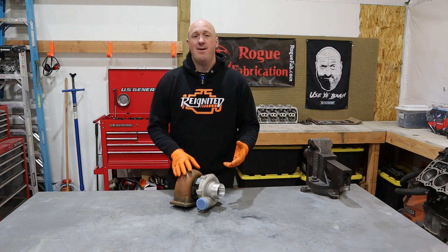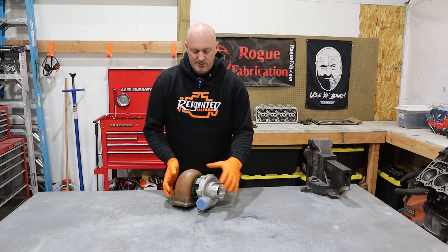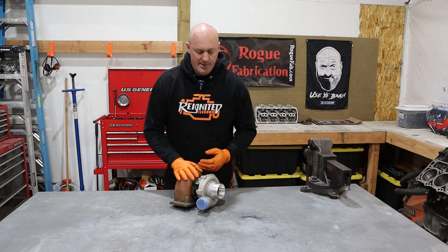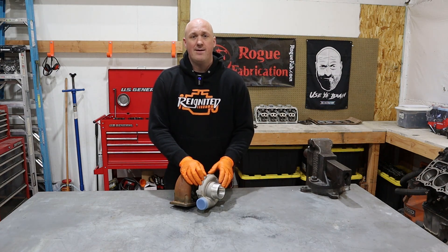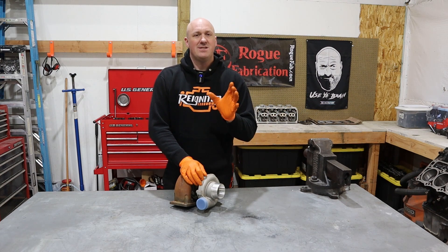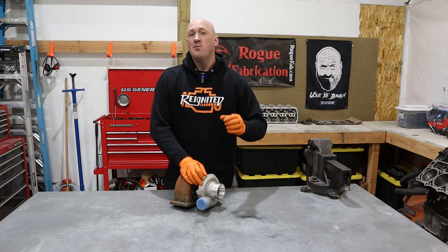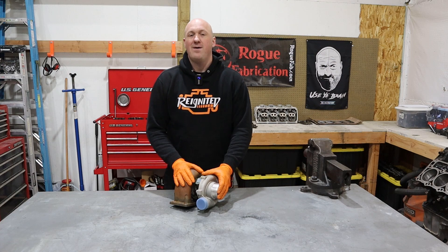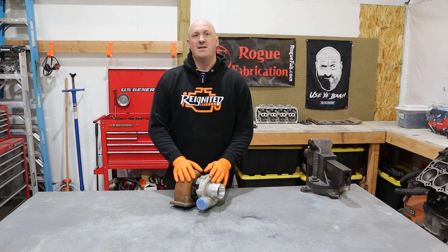That's an easy concept to understand, but what's not easy to understand is the true volume of air we're actually talking about. You might think, look how small this thing is — just how much air could it produce? On one episode of Roadkill, they hooked up six gas-powered leaf blowers together and were only able to generate around two PSI. These turbochargers can give you 10, 15, 20, 25, 30 PSI of boost — that tells you just how much airflow these things are actually capable of.